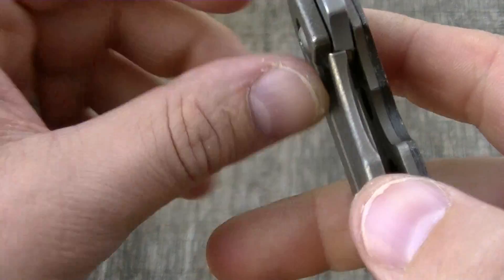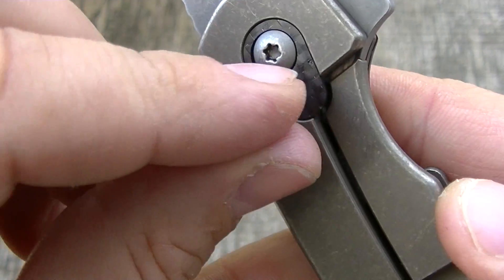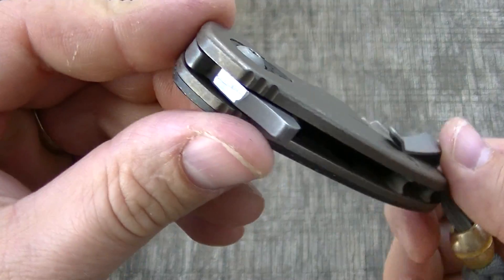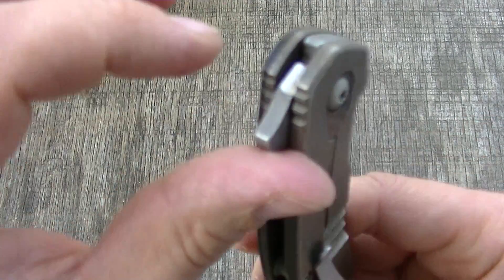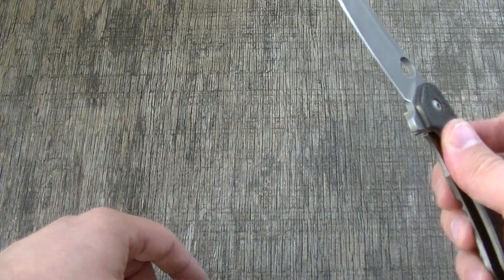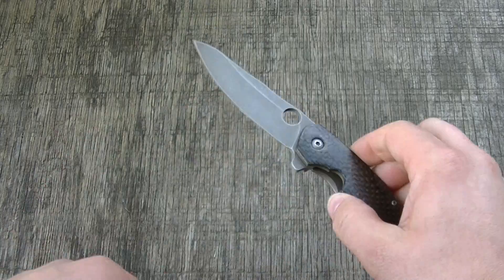How you doing today guys? Let's talk a little bit about stop pins. A week or two ago I made a video on lock face and how the interface in their relationship works, but I think that goes hand-in-hand with talking about stop pins. There are a bunch of different styles of stop pins.